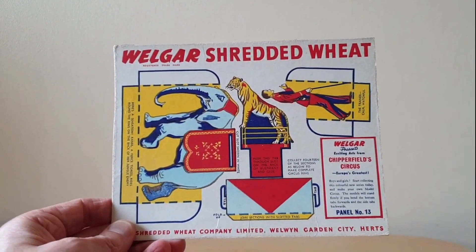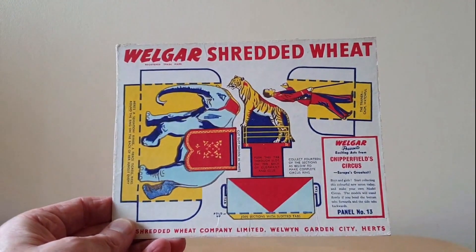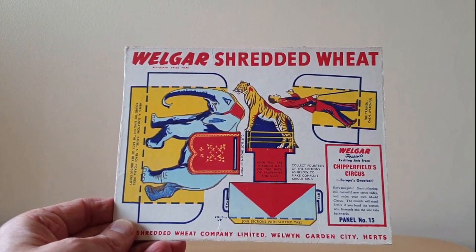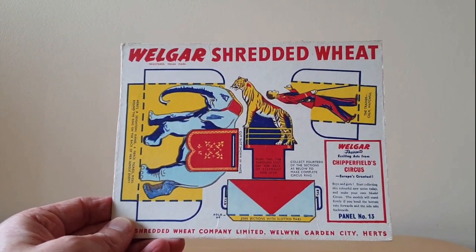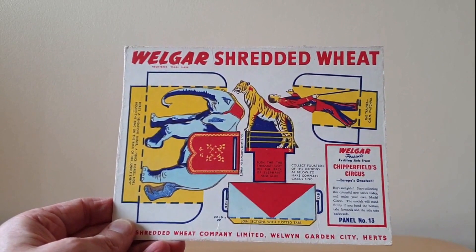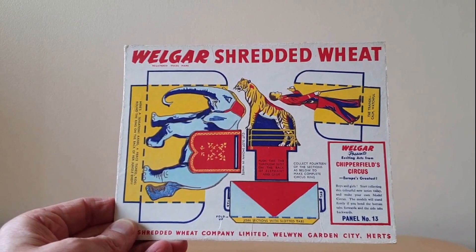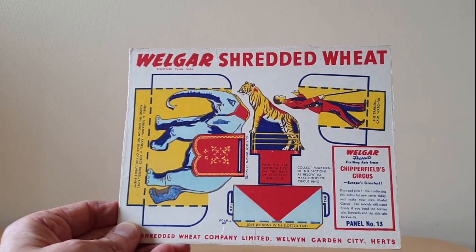The first thing that stands out is just how colourful these packet backs were, and it's really effective for this circus set. You've got to bear in mind this is in the 50s, and the actual colour range available for printing on packets was fairly limited, but I think they did it to really good effect on this one.